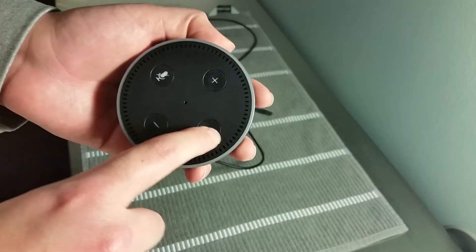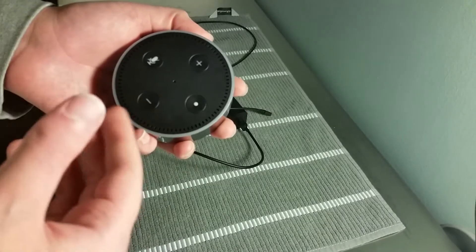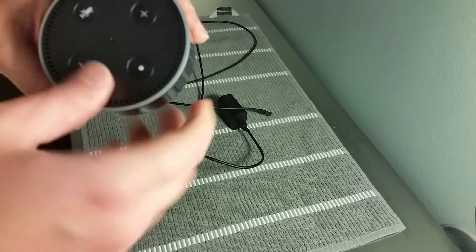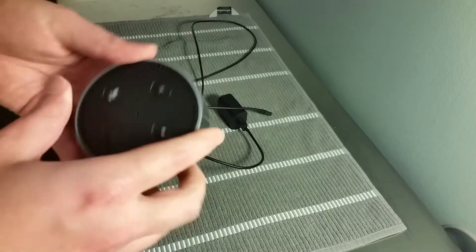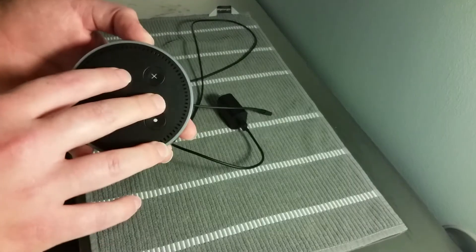We also have an action button. Say you set an alarm clock or a timer — you can turn it off by clicking this button, or with a voice command. Additionally, if you hold this button down for five seconds, you can set up a wireless connection, but you won't need to do that on the initial setup because that's going to be automated initially.